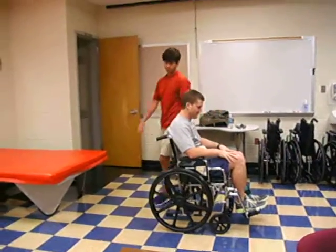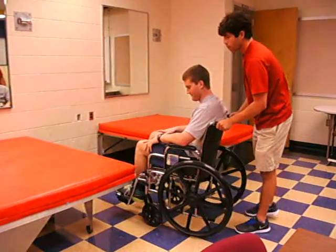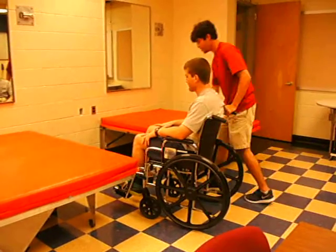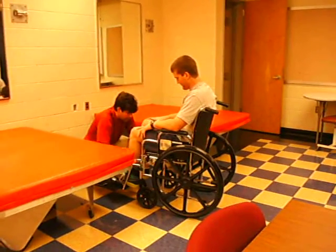Alright, we're going to the mat. You okay? I'm doing good. Good deal. Alright, I'm going to load your legs and move the foot rest.